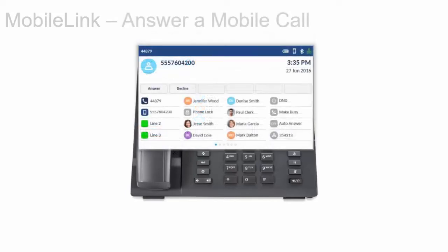When successfully linked, incoming mobile phone calls are displayed on the Mitel 6940 IP phone too. To answer the call, you can lift the handset, press Speaker or Headset, press the blinking mobile line key, or press the Answer or Decline soft key.